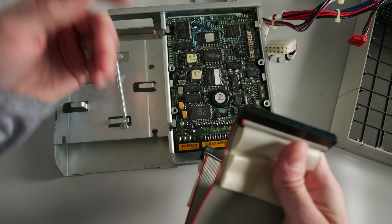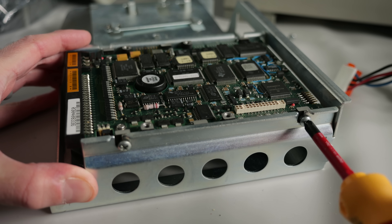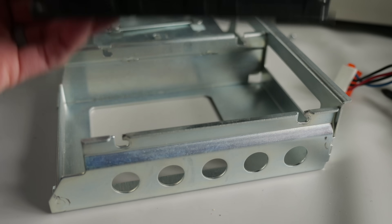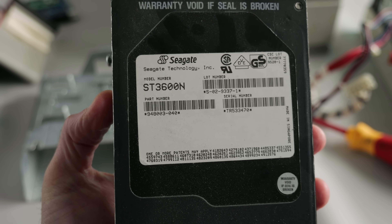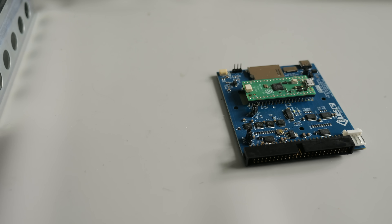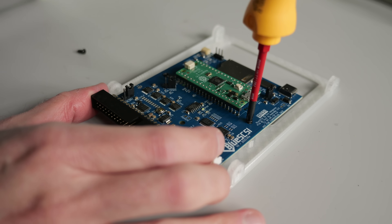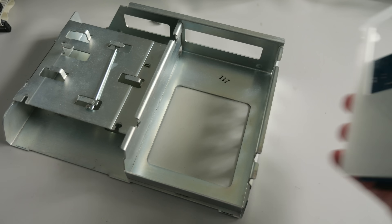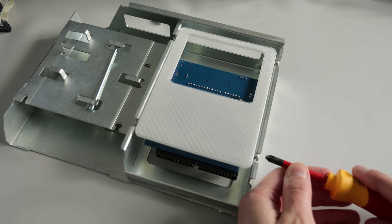Next up, I wanted to deal with the hard drive. I decided to install a BlueSCSI for a couple of reasons. It would, of course, be a more reliable option than the original mechanical unit, which was a 525MB model from Seagate, but also make installing the OS and software easier through its virtual CD-ROM functionality. I needed to 3D print a bracket so that the BlueSCSI would fit in the drive cage, and I've included a link to it in the description if you're interested.